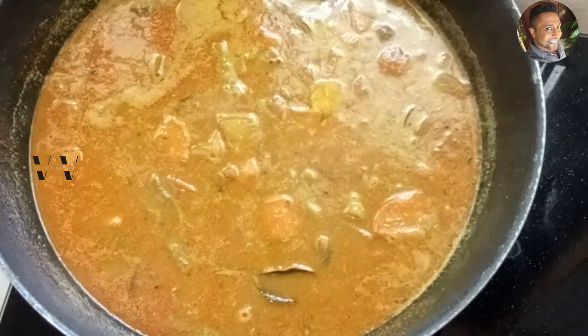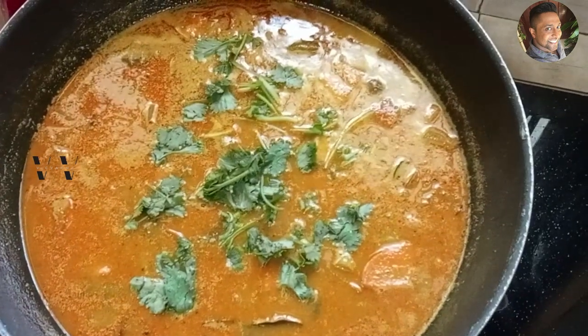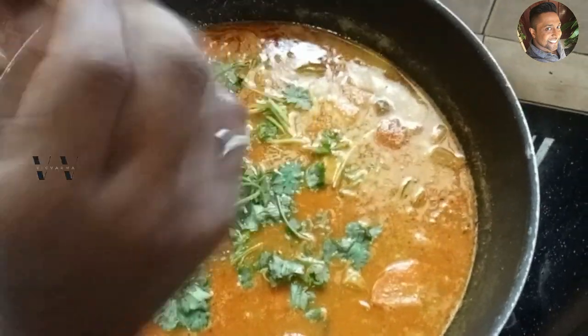As garnishing, add some fresh coriander leaves. Our tasty Kerala Onam sadhya sambar is done — this is my way, how I like my sambar.